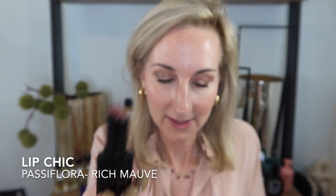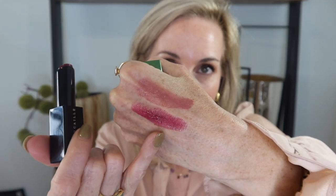Moving on to the Cougar Lip Cheek - we have Passiflora, which is a rich mauve. Love this color. And then we've got this beautiful color in Orchid, which is a rich berry tone - so pretty. Here is Passiflora, and here is the shade Orchid.